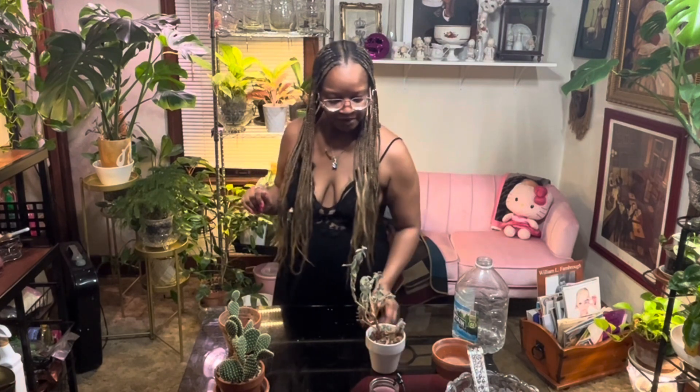Back to the Kalanchoe. She looks so sad, doesn't she, you guys? Obviously, I'm not watering this plant enough. But with succulents, you have to be careful because they don't like a lot of water. That's why I laid off the watering. But she shall receive a clip down today and a watering.